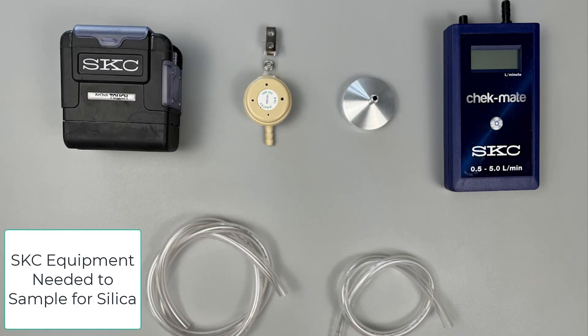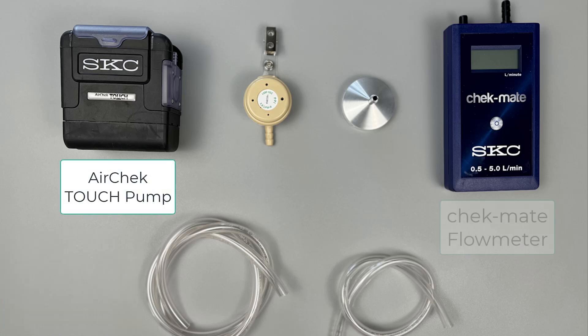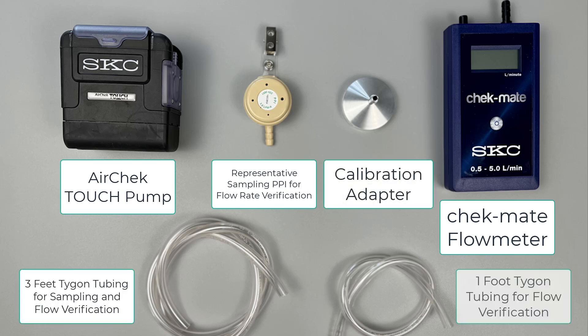To get started you need the following: an air sampling pump, a working standard flow meter, a representative sampler for flow rate verification, a calibration adapter, and two different lengths of Tigon tubing.